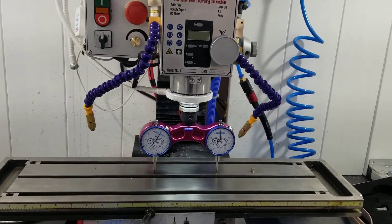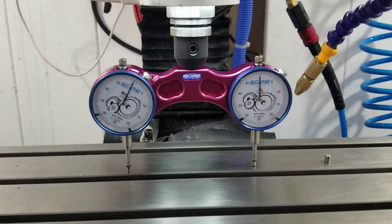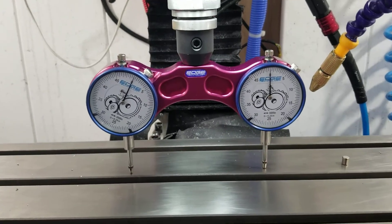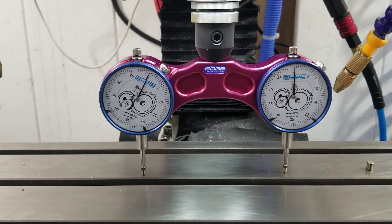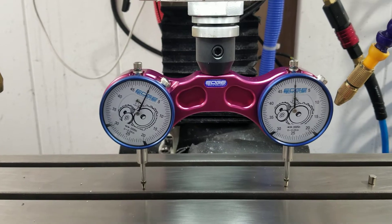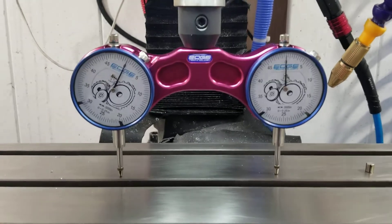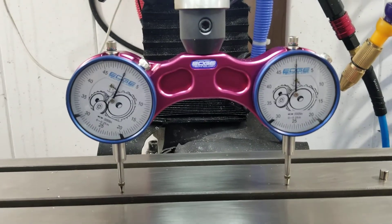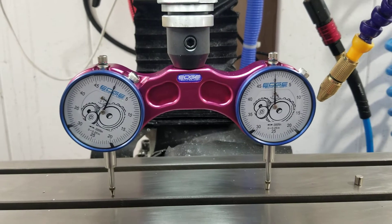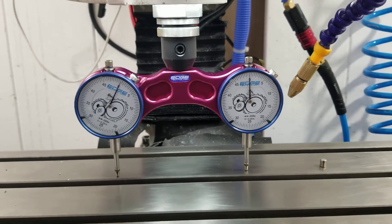After running some parts on this machine, I thought I'd check the tram on the head. These are the five-tenths increment indicators. That's close. I swept it both X and Y and it's identical in both X and Y, so I can't complain about that.